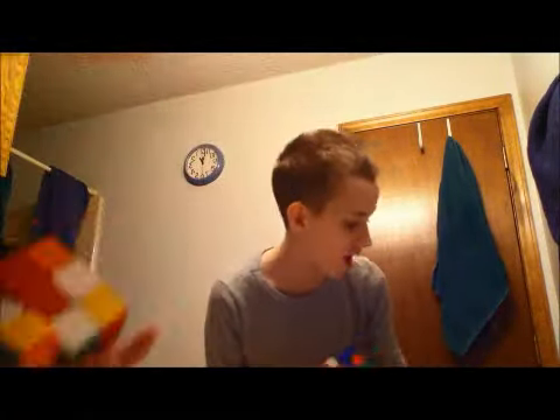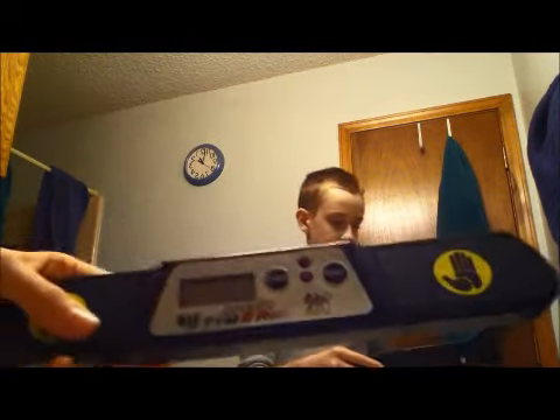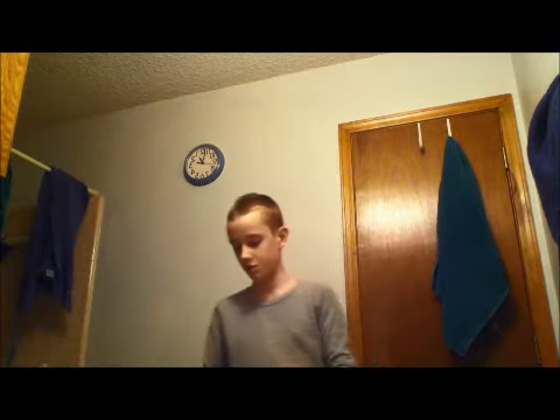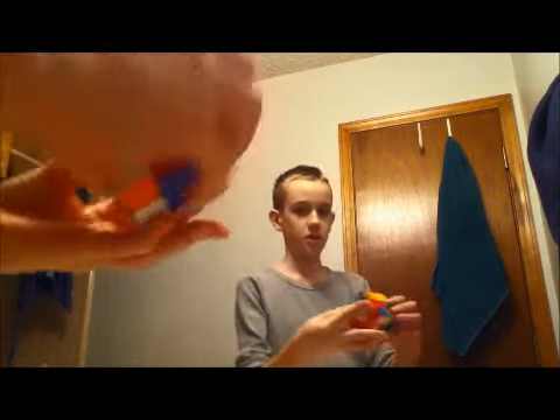Hello. I am going to be solving a Rubik's Cube in the mirror. I am only going to be looking at the mirror while I do this, and it has been previously scrambled. I have my speed timer right here and I'm going to be using that, and I'm going to mix it up a little bit more.